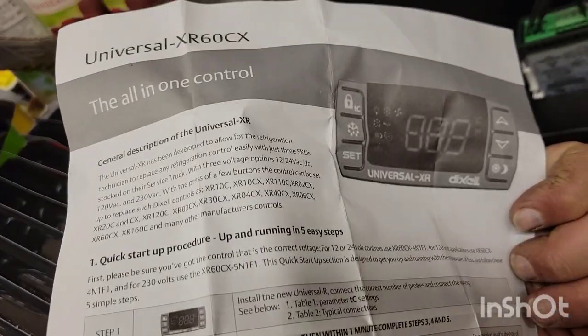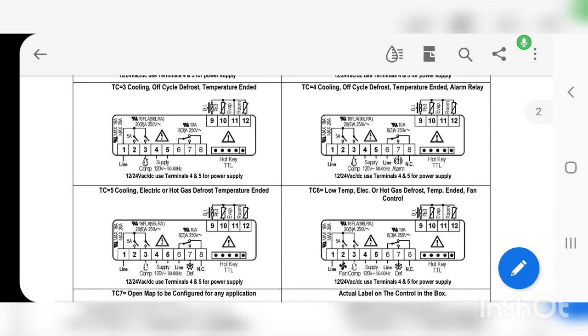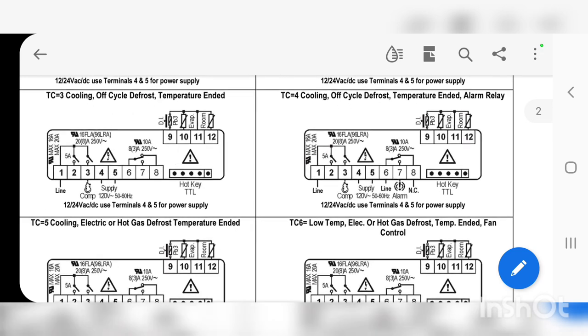This is a little sheet that came with it for a universal. I just want to throw this in — it should actually be TC number 4. I accidentally said number 3 in the video because I was looking at the wrong menu, and I explain that further in the video as well. It should be TC 4.